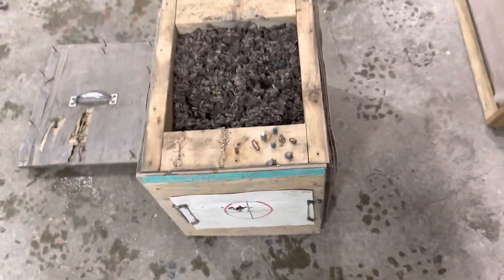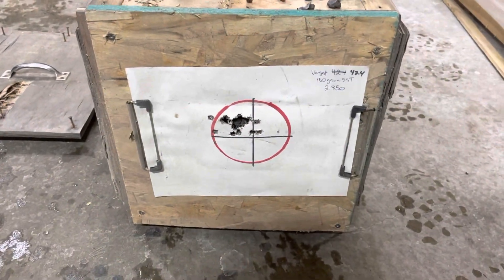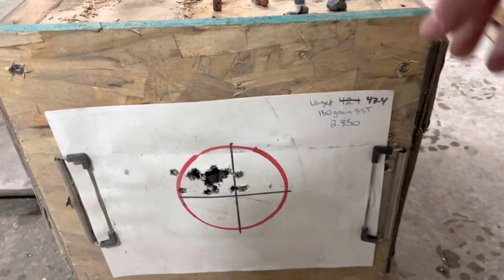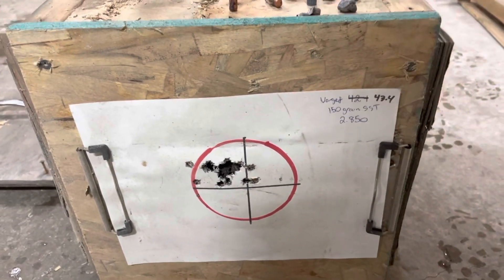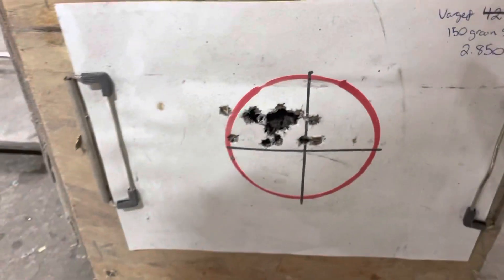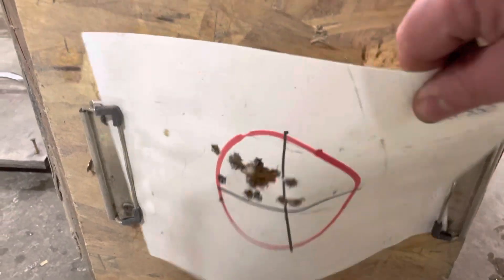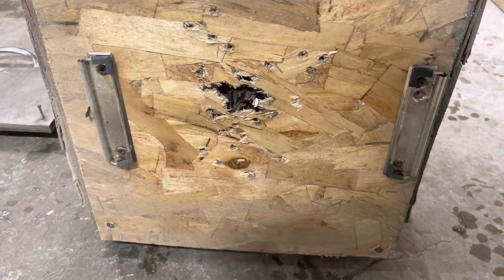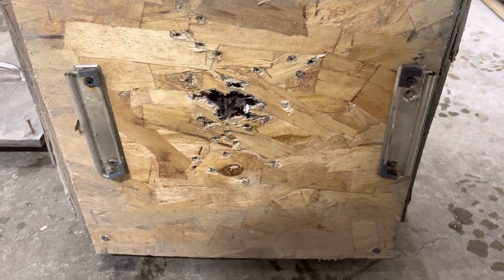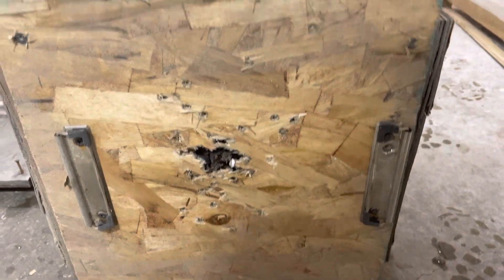For hanging targets on the front — for a couple of years I was putting staples into it and it ended up making it impossible for a staple to grab, so I threw a piece of OSB on top of the plywood and mounted clips I took off old broken clipboards. I shoot this thing a ton during spring, summer, and fall.